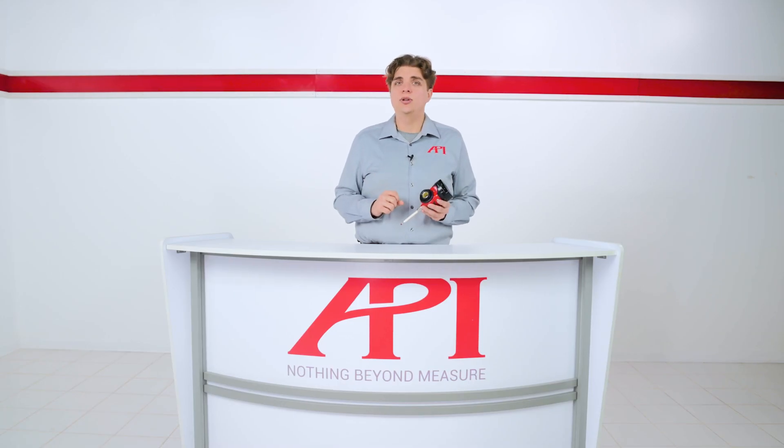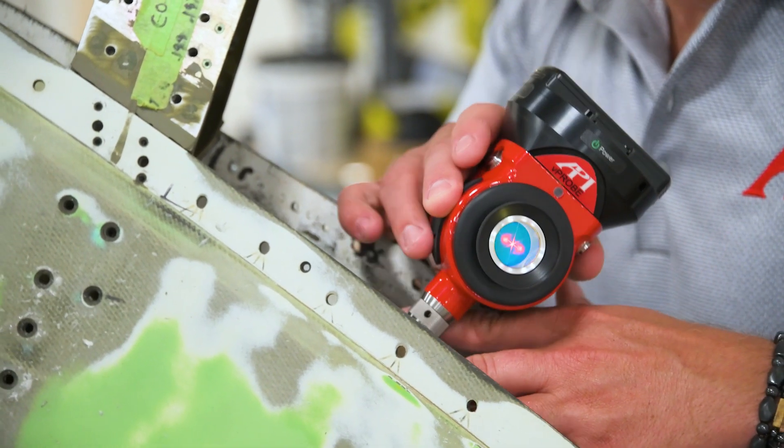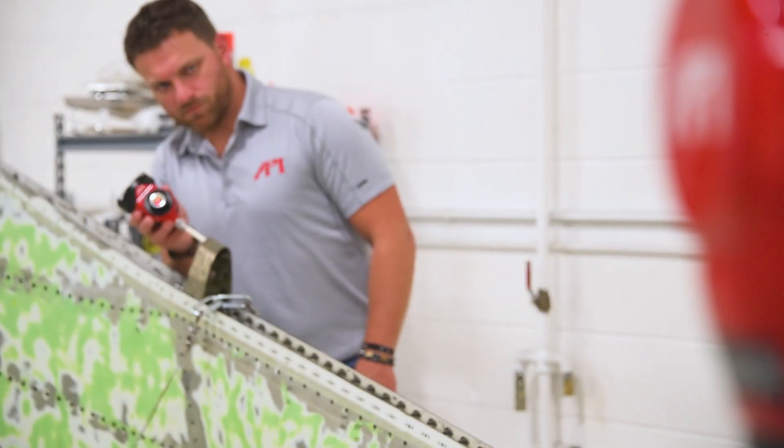Probes are used in manufacturing settings to augment traditional SMR measurements for several reasons. The first and most obvious is hidden point measurement. The extended length of the stylus allows probes to measure points that are out of the laser tracker's line of sight, while keeping the SMR in communication with the tracker. Hidden point measurements are crucial not only for reducing the number of tracker setups and speeding up measurement processes, but they can also capture points within an assembly that an SMR-only measurement would not be able to reach within the tracker's line of sight.